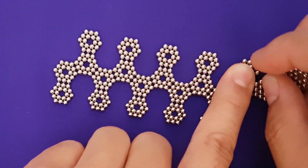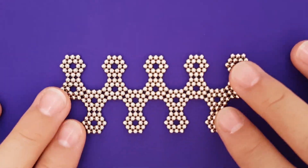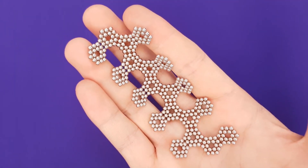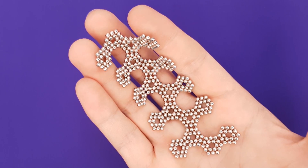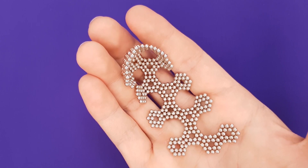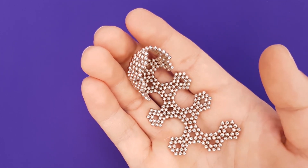Once all the magnets are laid out, carefully pick them up and place them in your open palm. Slowly curl your fingers up as if closing your fist and allow the magnets to connect into a sphere form.